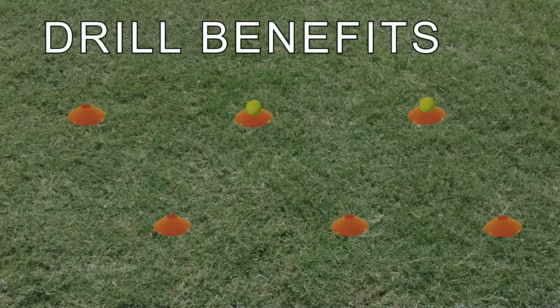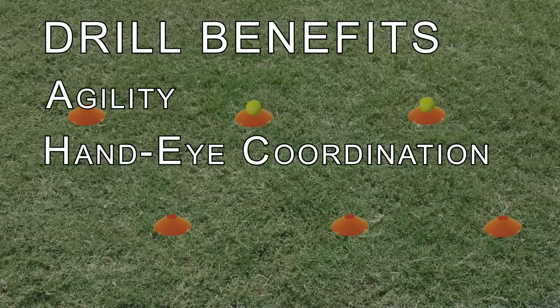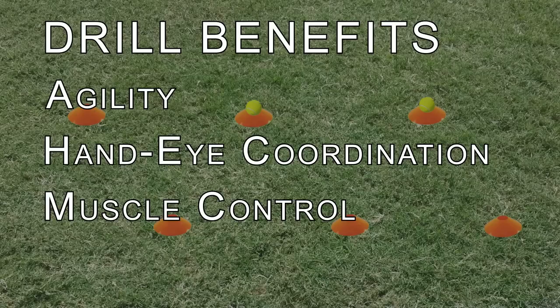This drill accomplishes a few things. First, the kids are cutting, stopping, and sprinting — this will help with their agility. Second, the drill works on improving their hand-eye coordination and muscle control. Finally, the drill works on conditioning.